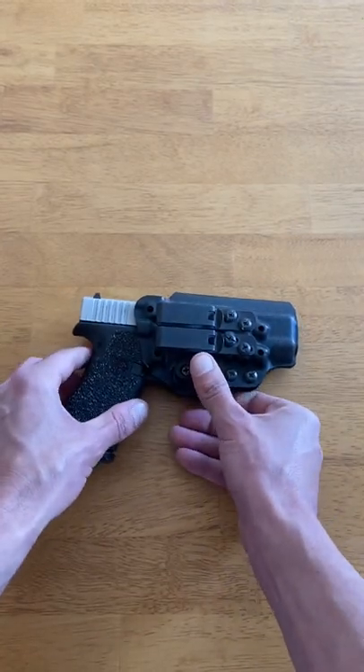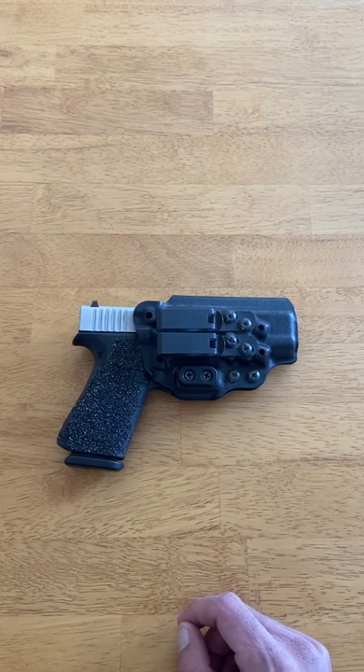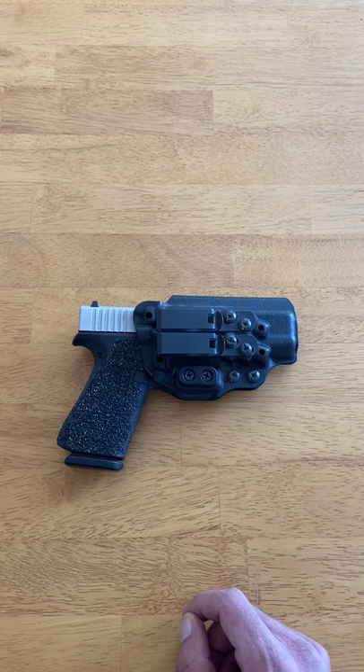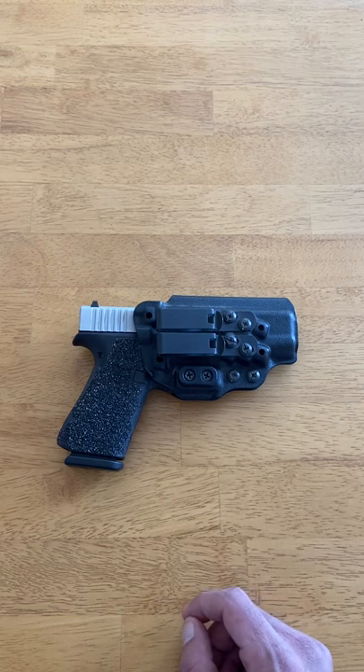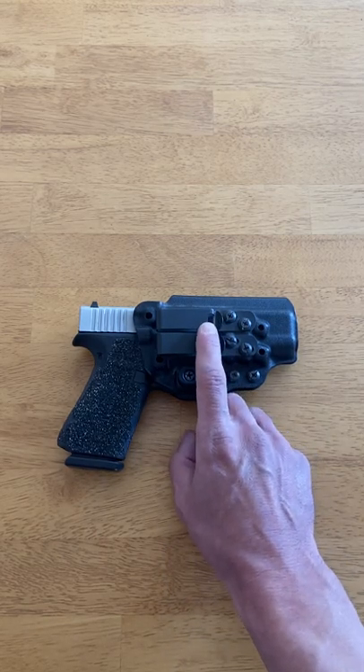Concealment is our next consideration. This holster does a great job of concealing even large handguns. I was actually amazed at how well it hides my Glock 48, and I'm a skinny guy with a narrow waist, so it was pretty impressive. Its minimalistic design really aids in concealment, along with these low-profile Discrete Carry Concept clips.